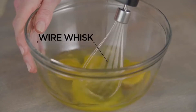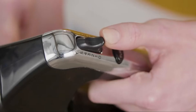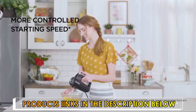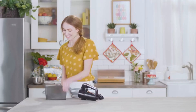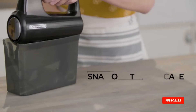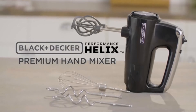Included mixing accessories make for easy whisking and kneading dough. Five speed settings handle all types of mixing with a slower starting speed to prevent messy splatters and a turbo boost at every speed for tough tasks. When it's time for cleanup and storage, the dishwasher-safe mixing accessories fit nicely in the snap-on storage case. The Helix Hand Mixer's innovative design delivers premium performance to make mixing fast and easy. That's the difference with Black & Decker.